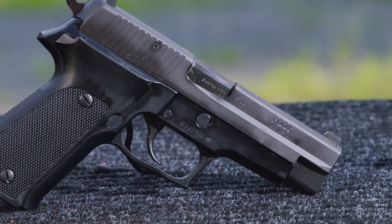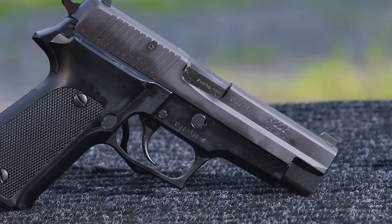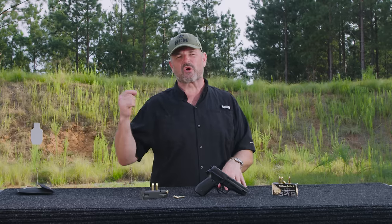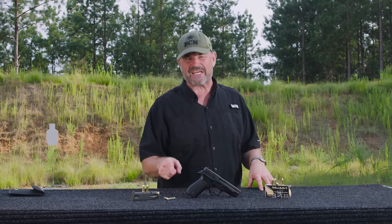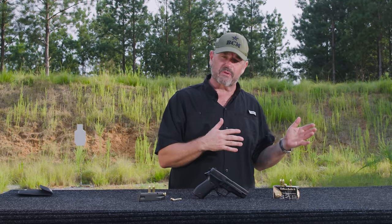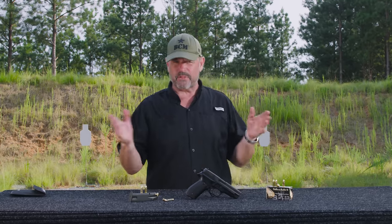It has an aluminum frame with steel inserts for various controls. The P220, which is also still used to this day in Swiss service as the P75, uses a single-stack eight-round magazine, which was derived from the Walther P38, like the one in the P210.